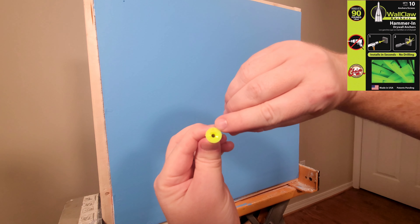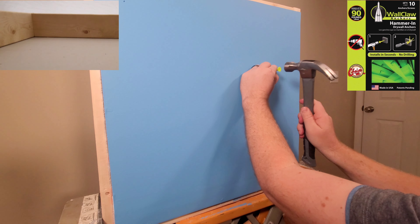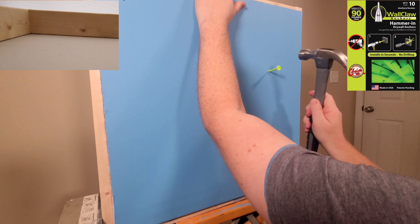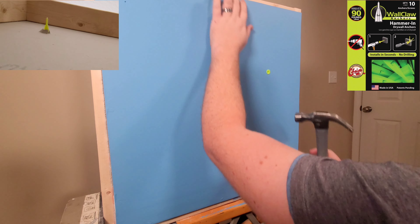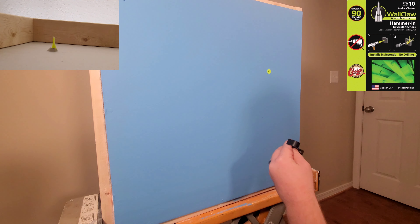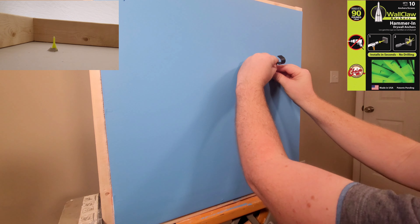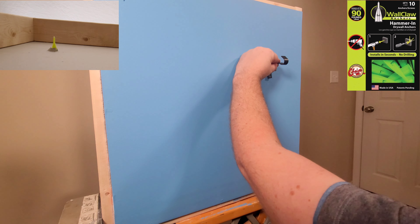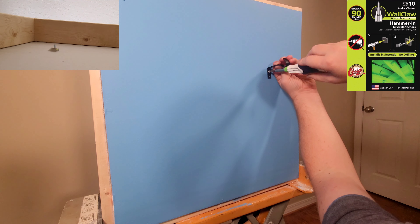Reading the instructions, you have to make sure you put the little arrow on the front facing upward when you're hammering into the wall. Just tap it in with a hammer, and once it's flush with the wall you're ready to mount your bracket. Very fast, very easy — but stick around to the end because I would not recommend this product.